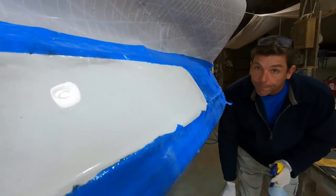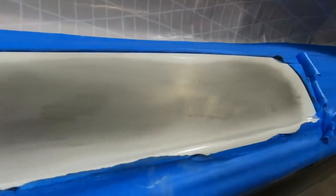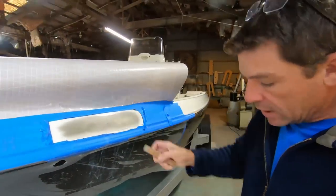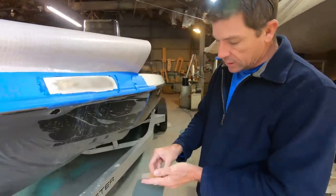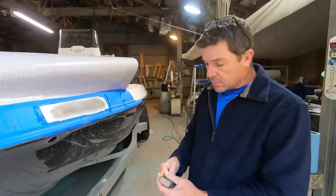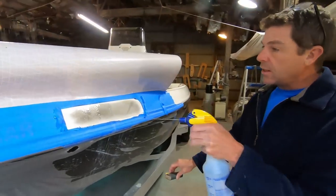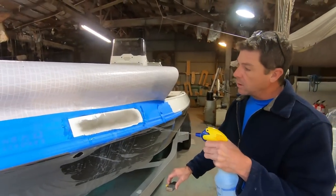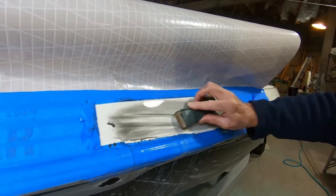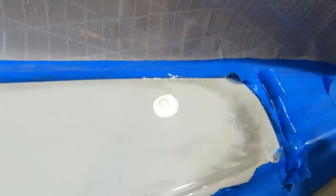We've already applied our guide coat and left off at 1000 grit. We are now going to 1500 and going to a larger block to cover more area and smooth things out. You'll notice we get progressively larger and larger with the blocks — that does a better job of blending. Sometimes the area you repaired can actually be smoother than the rest of the boat, so continuing to run that transition out over a longer area is the way to go. You can see there's a subtle low spot — almost looks like a bruise right there.